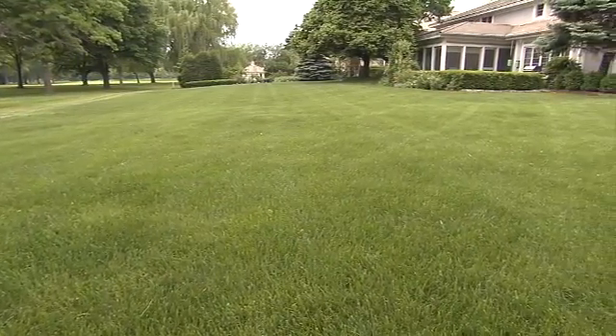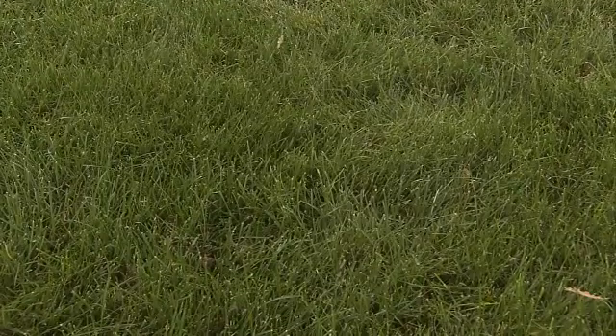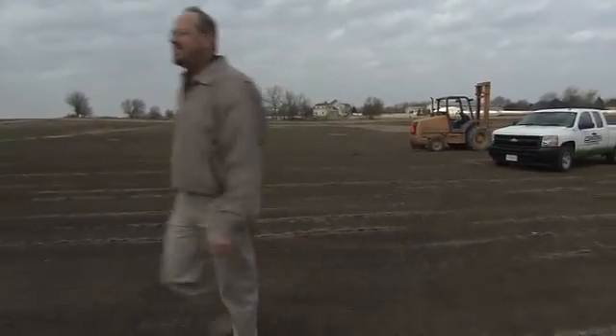A lush green lawn is something we all aspire to have. You have to go down into the soil to really get to the root of the issue. Here with me today to help explain it is Chuck Warpinski. He's with Central Sod.